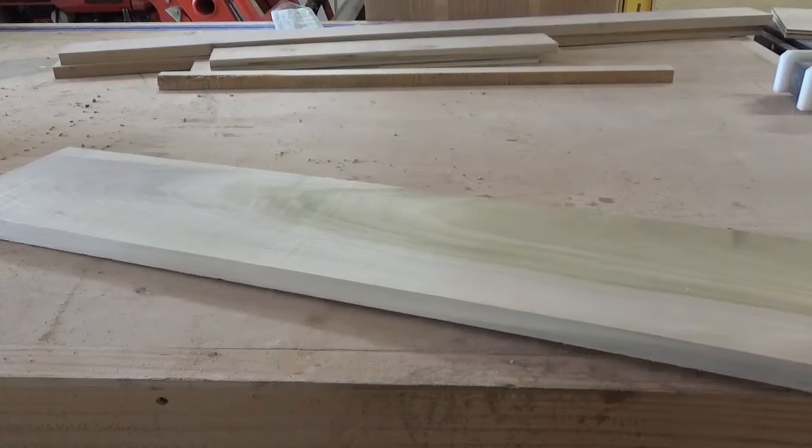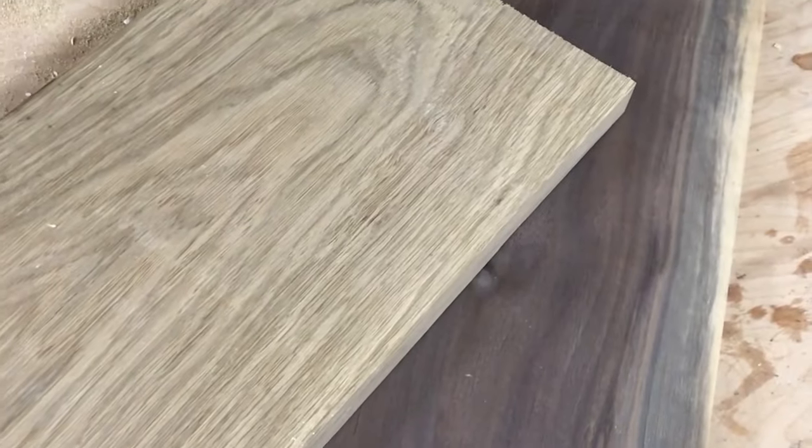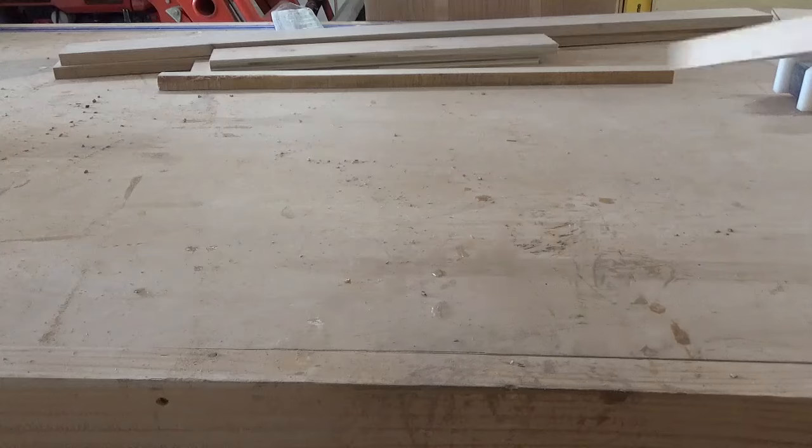For a project like this, I recommend using a good quality hardwood, but those can sometimes be pricey. In this video, I'm using a standard 1x8 poplar board, four foot long, and it was a little under $15. However, if you have access to a local hardwood store, you may be able to find some other hardwood options like walnut, oak, or cherry, and have them surface it for you for about the same price.